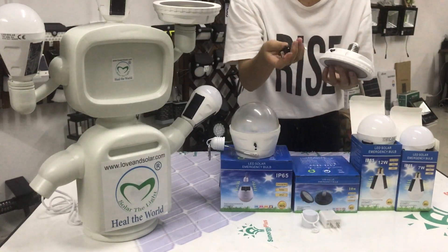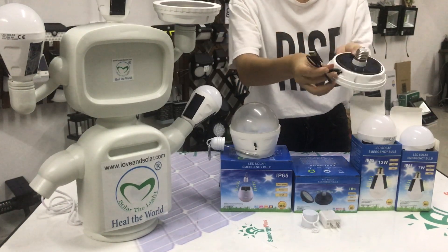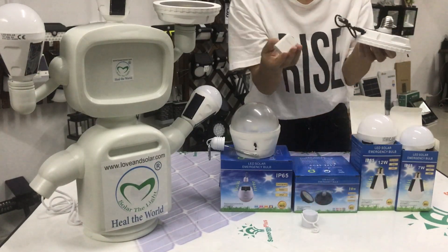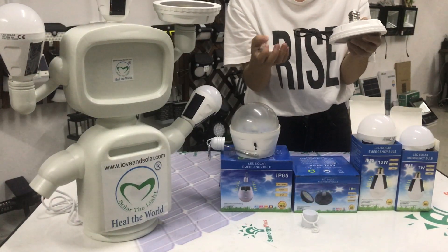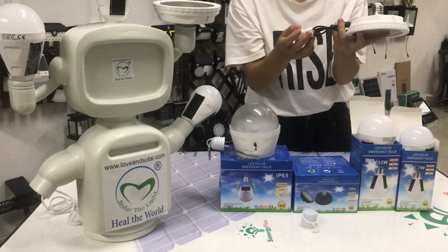Here is a USB wire. We can use this to connect, and also we can use our mobile phone charger to connect the USB wire to charge the bulb.